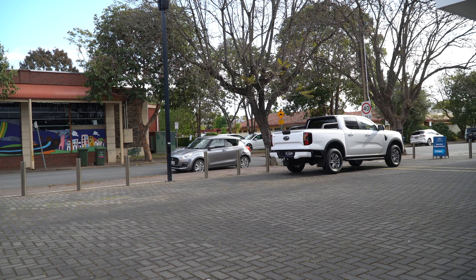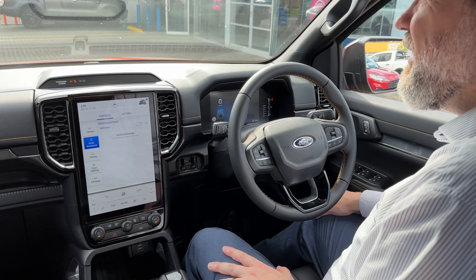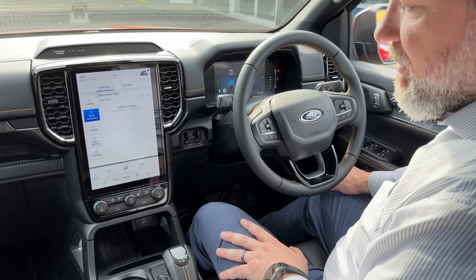In today's example we're going to be parking to the left here — parallel parking to the left. We've set up a couple of cars for the demonstration.